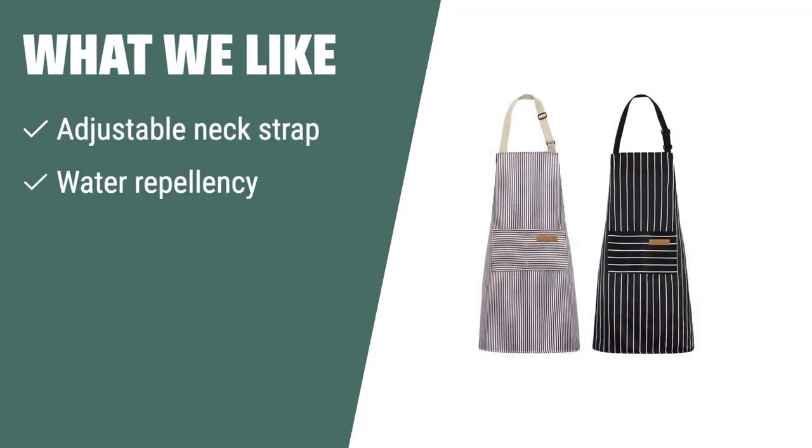If you need an apron with adjustable neck strap, water repellency, and wide coverage, you should consider this. Customers praise its soft touch, great fit, and water repellency, making it a great choice for kitchen activities.